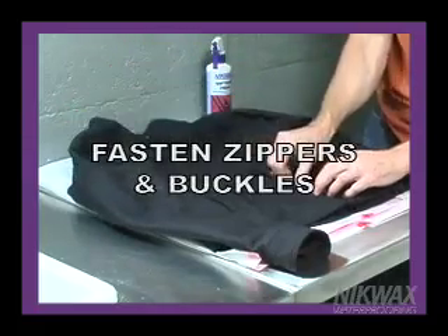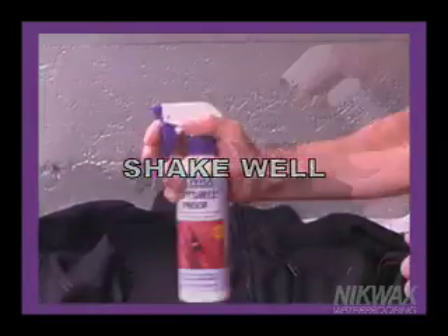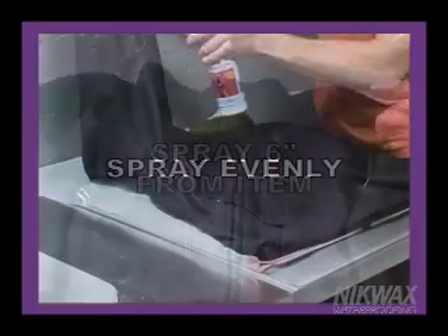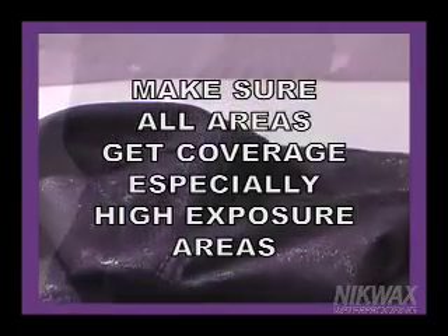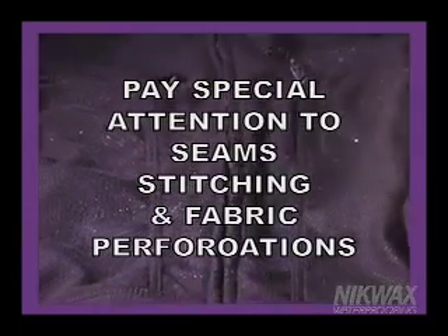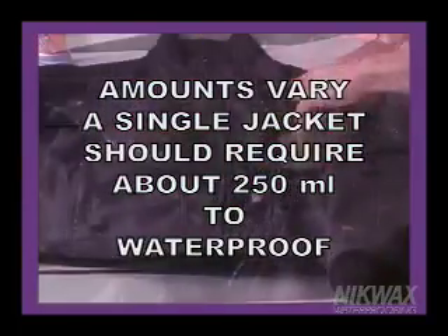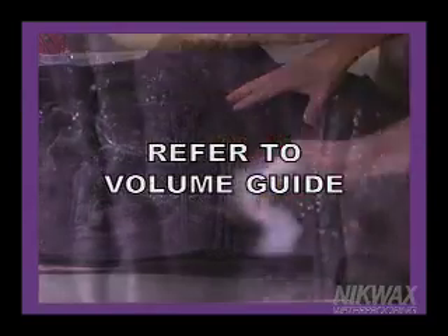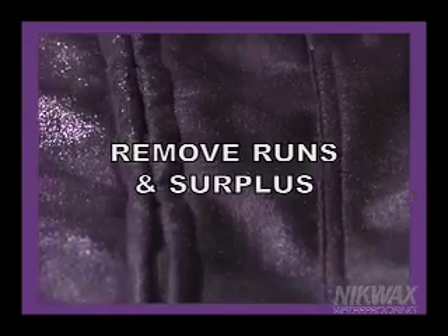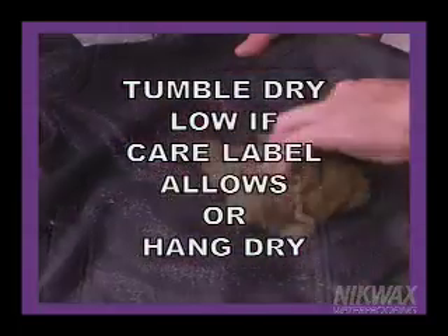For spray-on application, fasten zippers and buckles and lay the item flat on a protected surface like a clean garbage bag to help with cleanup. Shake the bottle well to ensure consistent coverage. Hold the bottle about six inches from the item and spray evenly on the item exterior. Be sure to cover all areas, like under sleeves, and ensure areas like shoulder tops get adequate coverage. Pay special attention to seams, stitching lines, or anywhere the fabric might be perforated. A single jacket should require about 250 milliliters to waterproof. Refer to the volume guide on the label for proper quantities. Wipe any runs into the fabric and remove surplus with a clean towel. Hang the item for two or three minutes, then remove any excess waterproofing with a damp cloth. Tumble dry on low if the care label allows, otherwise hang dry.